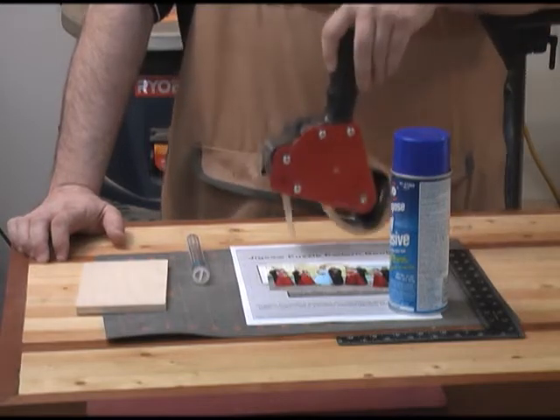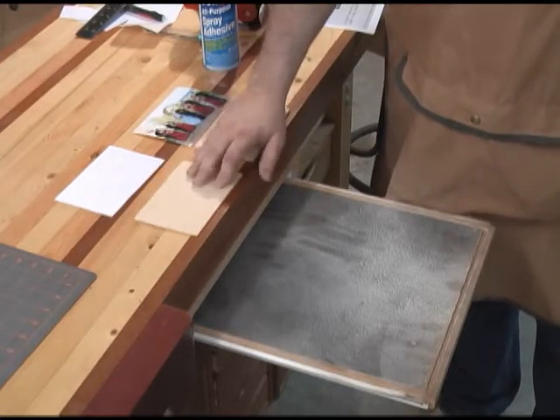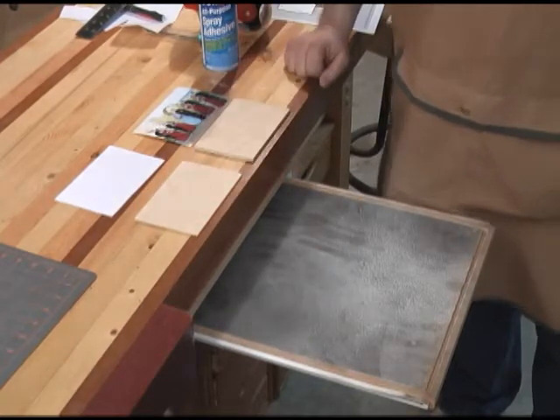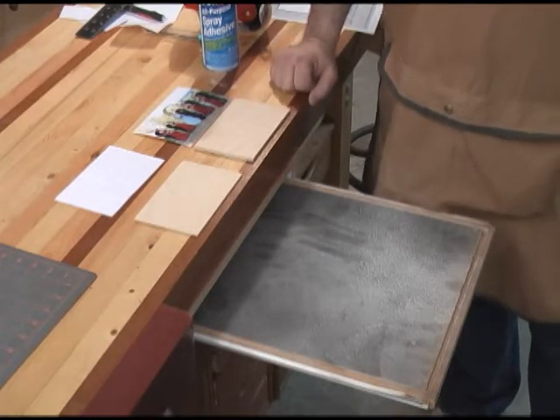You're also going to need some box tape to hold everything together. I've got my Baltic birch ply, my photograph, my template, and the 1/8 inch ply laid out here. What we're going to do now is go ahead and apply the photograph to the 1/4 inch piece of ply.